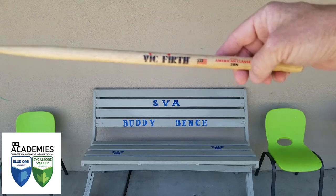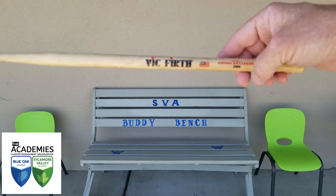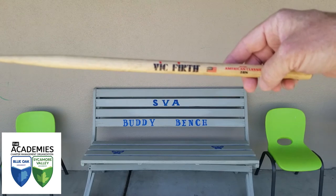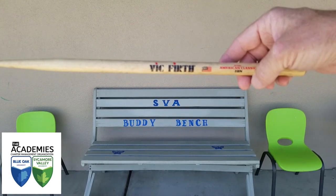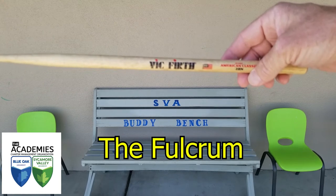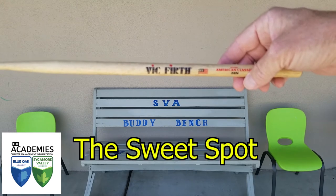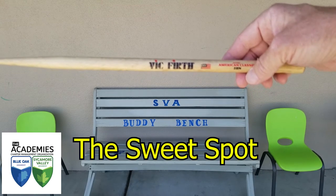When it comes to playing in either the matched grip or the traditional grip, there's one critical part of the drumstick that we all need to pay attention to. The formal professional word is fulcrum — that's F-U-L-C-R-U-M — though I just refer to it as the sweet spot of the drumstick.